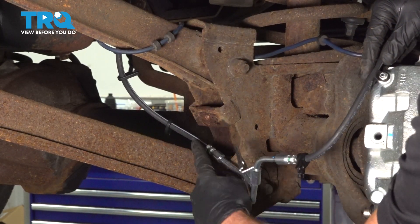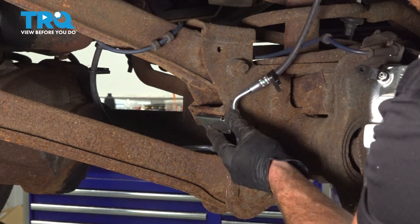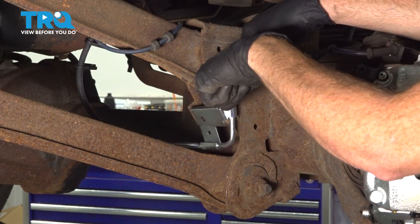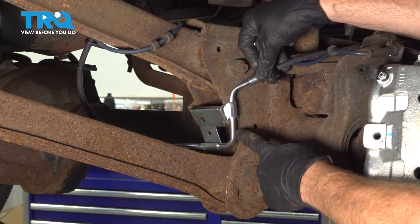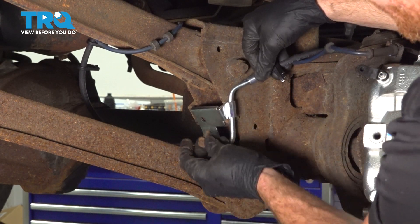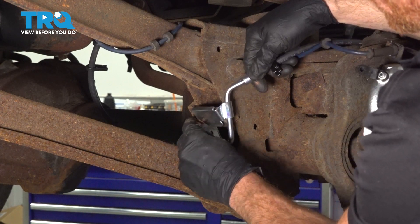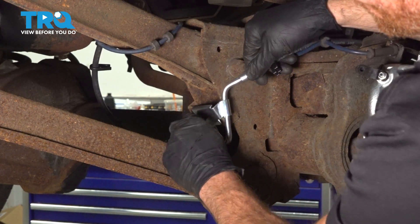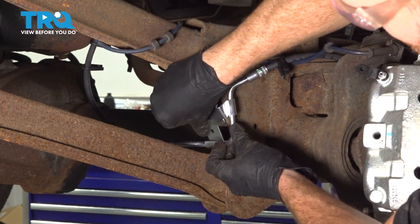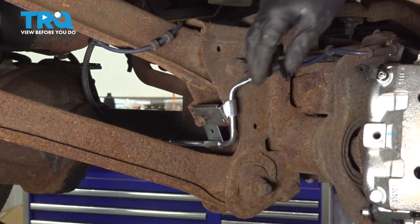Let's bring the flex hose in between the upper and lower control arm. We'll put the bracket in place, making sure that we have this lip coming along the top and the hose, when it comes through, makes its way up and then over. Don't put this on upside down. Put in our 13 millimeter headed bolt, starting it in by hand and then we'll snug it up.